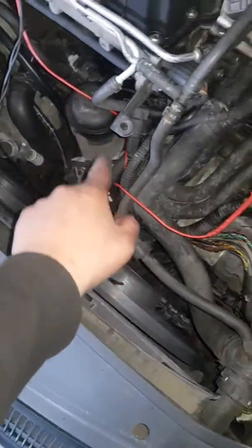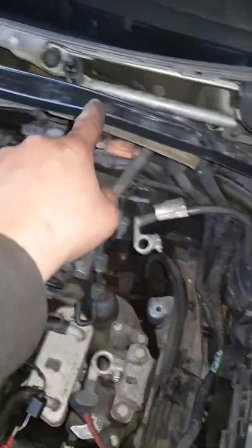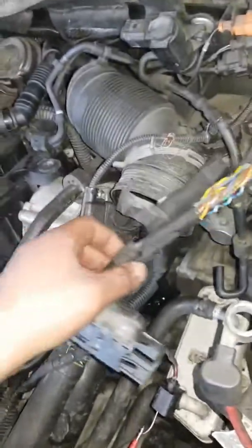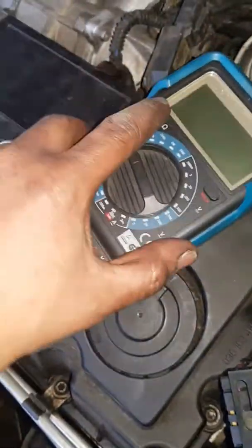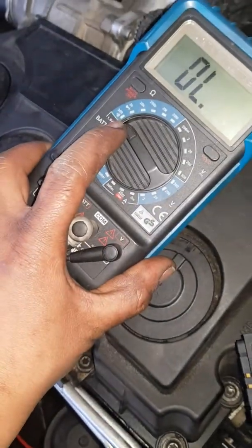I checked the cable there. I opened the wiring because this cable goes from here all the way up to the module. The module is there, so I took this cable off and I tried to connect this here with my tool — I like this one because it shows you if there is a broken circuit.